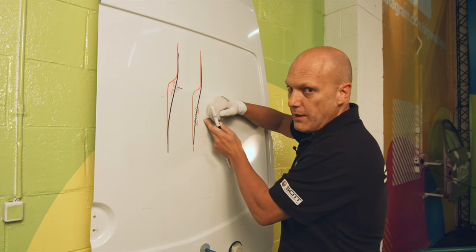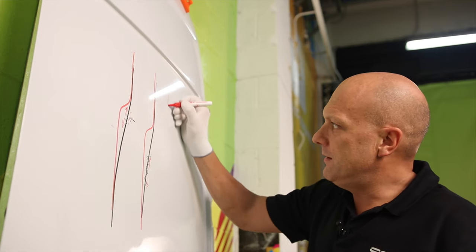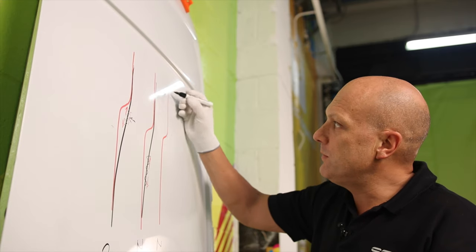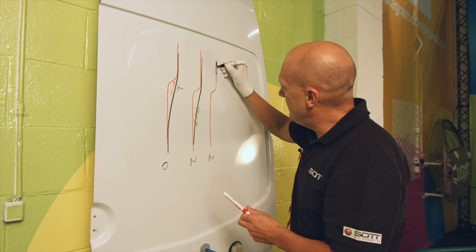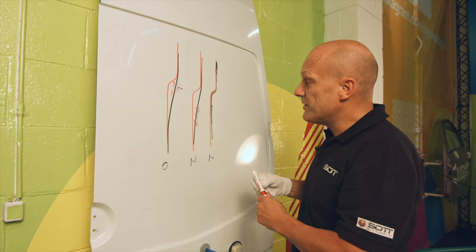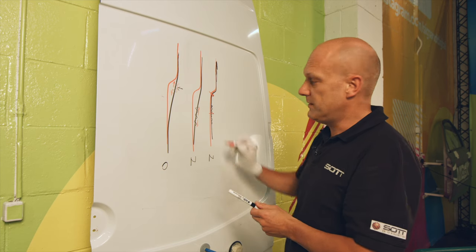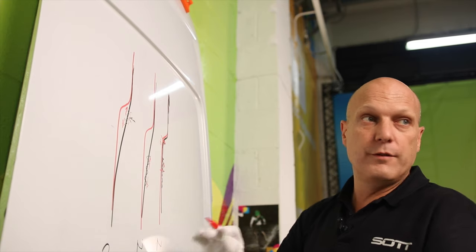So it can never lift up. What is the final result? If I do it the new way: the vinyl goes like this into the channel, and here it is stretched outward. So there is no problem of lifting off because there is no tension and no stress in the material in the recess. It's completely 100% free of tension in the channel, so it may never lift off.